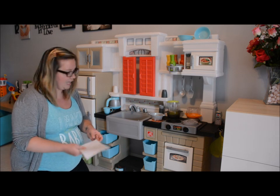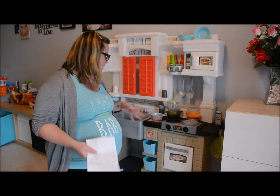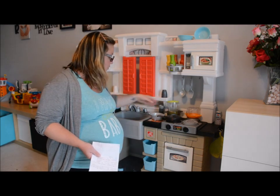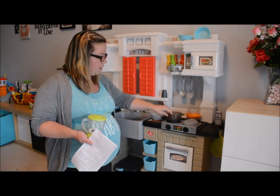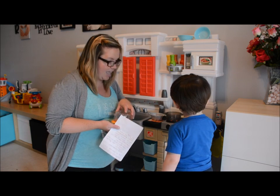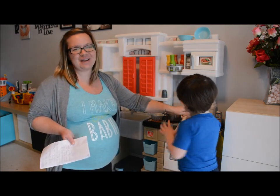We also really like how interactive the kitchen can be. Step 2 created a stove top which really brings the pots and pans to life and allows the child to feel like they're actually doing something in the kitchen. There are different noises for the different pots, so it keeps them guessing what each noise will be. There's also a blender and a popcorn maker which Parker really enjoys.